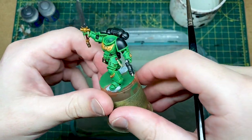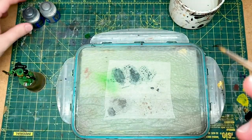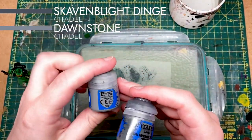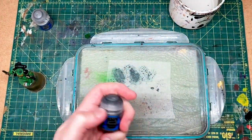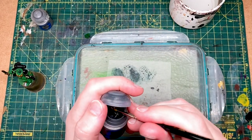Now that all the green's done, we are going to look at highlighting the black. We're going to start with quite a dark highlight of Skavenblight Dinge, and then we'll do a sharper highlight of Dawnstone. After that, I'm going to assess how bright it's looking, because I may just want to tone it down a bit.